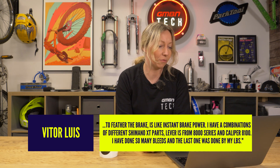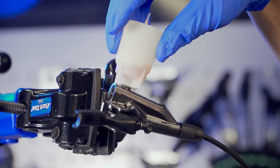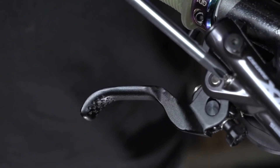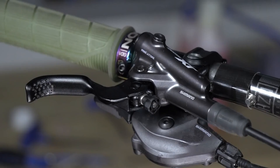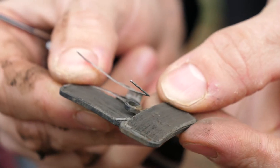I have a combination of different Shimano XT parts — lever from 8000, caliper from 8100. I have done so many bleeds, and the last one was done by my local bike shop. So if the bleed is the same and your levers are biting in the same place — I'm sure you've checked that, because you've got some little barrels on the lever where you can bring the bite points in and out — just check that they're level as well. Then the only imbalance I can think of is possibly your pad life, which can really affect that. So do check that.